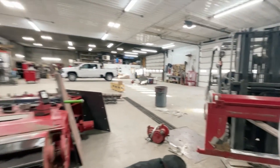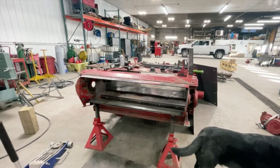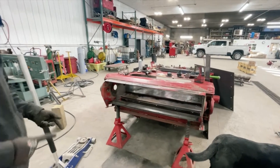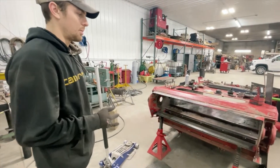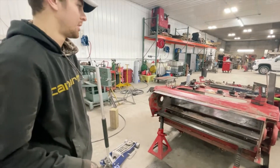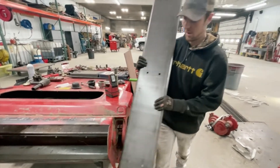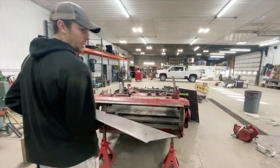Now I'm going to install the feeder house floors. There are three separate parts to this and they only go in one way — you can't mess it up. You can either bolt them in or weld them in. Today we're going to be welding them in. A lot of farmers like welding them in; it's simple, it's easy, and if they're in the field they've got to get it done. So first we're going to throw this floor in.